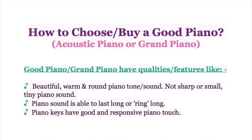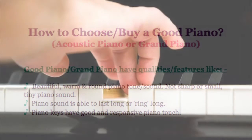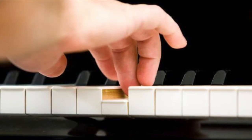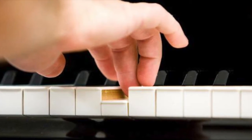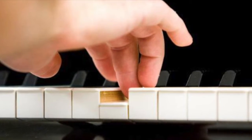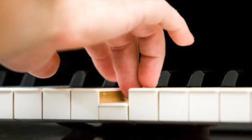Piano keys should also have good and responsive touch. When we talk about piano touch, we mean how the piano key feels when we press it down with our finger. Some piano keys feel stiffer and harder to press down, while some feel looser and lighter to press.